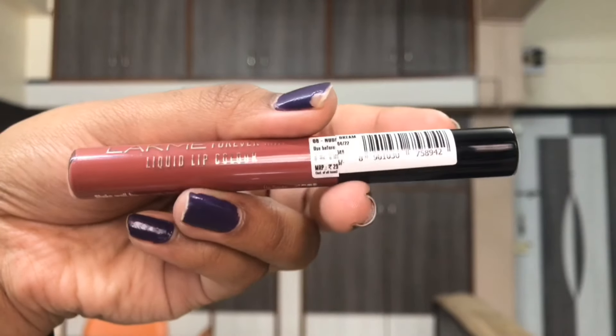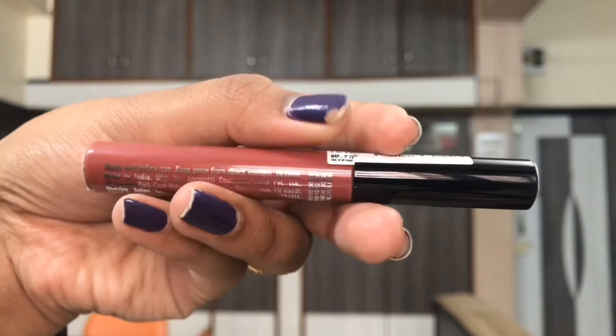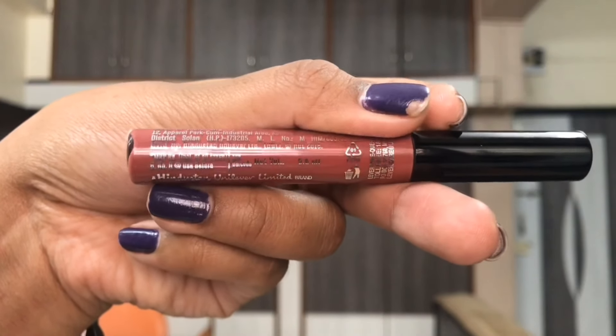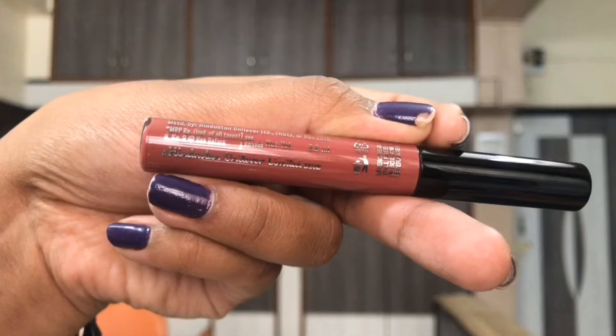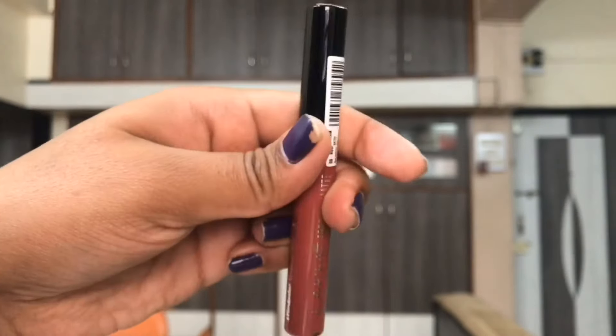I freaking loved this one. I know you would be hearing me building taarif ke phool about these liquid lipsticks in the further part of this video, but currently let's start off with the packaging first.